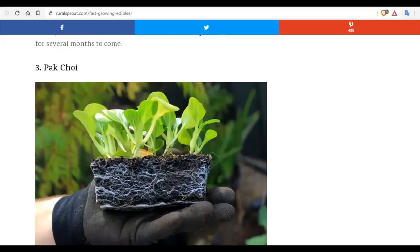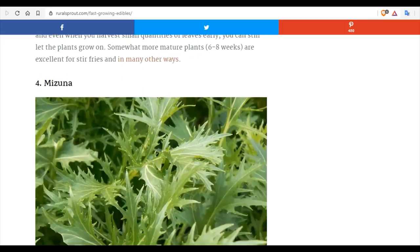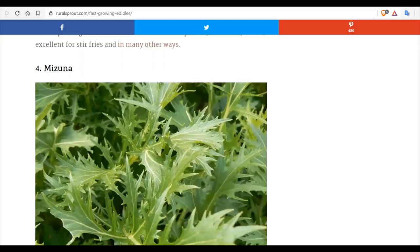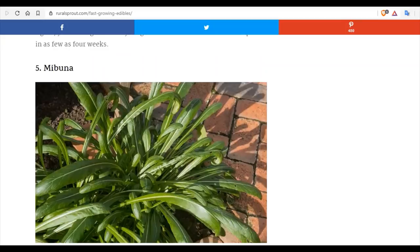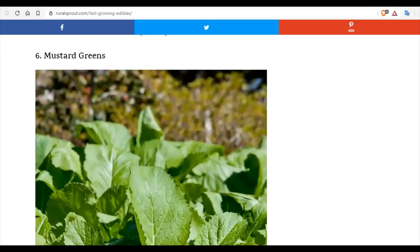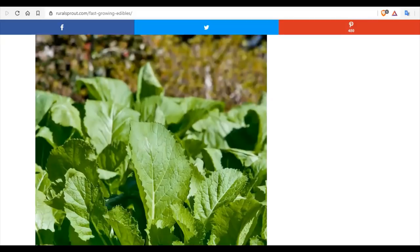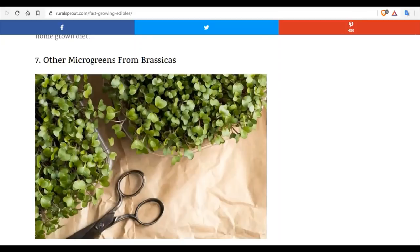Bok choy is an Asian cabbage — also a very quick producer that produces lots of seeds. Once you grow one plant, you can grow this forever if you save seeds, which works for most plants. Consider bok choy, mizuna mustard, and all mustards. In less than four weeks, you will have a green crop that you can be eating, including mibuna and tender mustard greens. These are very prolific crops, very high in nutrition — nutrient dense.